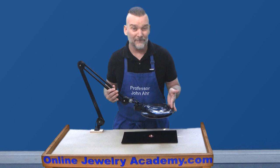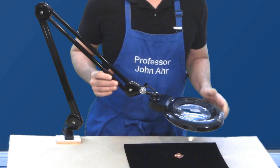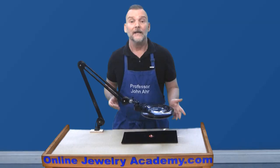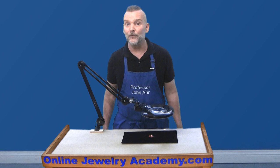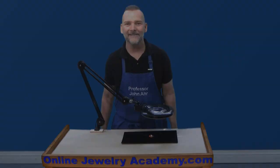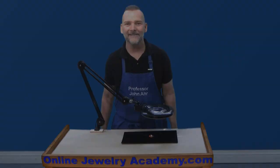By the way, I've owned a lot of magnifier lamps and this is by far the best one I've ever seen. If you're interested in this lamp and want to support the Online Jewelry Academy, we have links for this lamp in the description below. I hope you've enjoyed this video. Remember, the Online Jewelry Academy has over 300 free videos on its website at OnlineJewelryAcademy.com and we have three paid courses on Udemy.com. You can find links to the discount codes in the description below. Thanks for watching.